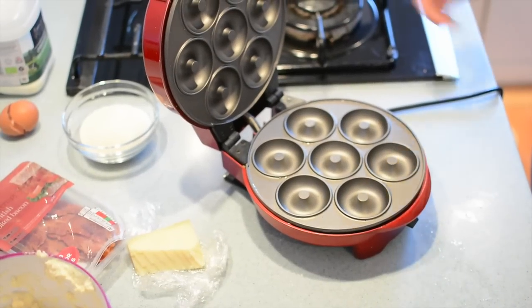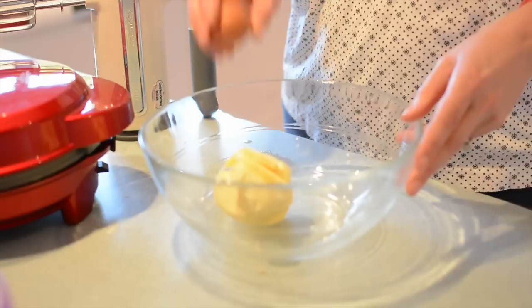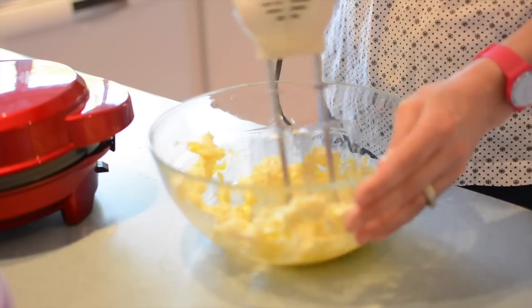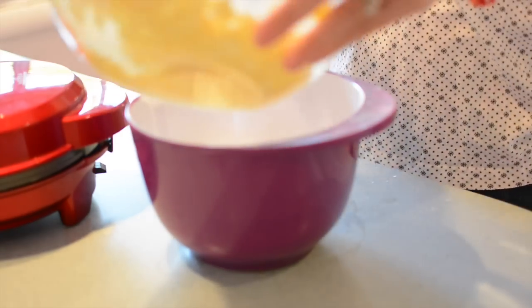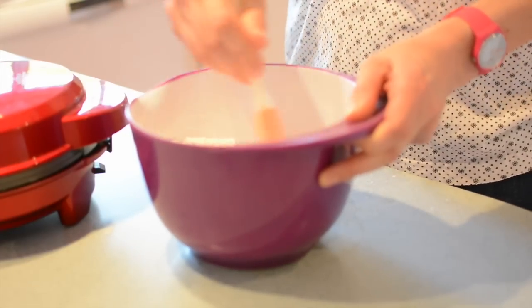First off we're going to start by warming up the doughnut maker. Close the lid and you'll see a green light which means it's heating up, and when that green light goes out it's ready. We begin with the egg and the butter — put those together in a bowl and mix them up with a hand whisk. Then take those wet ingredients and put them into another bowl containing the flour and the baking powder and whisk those up as well, super quick.